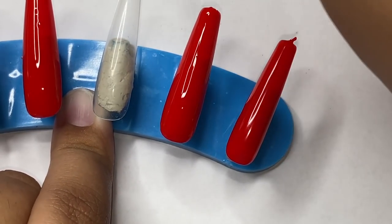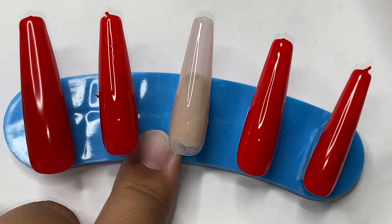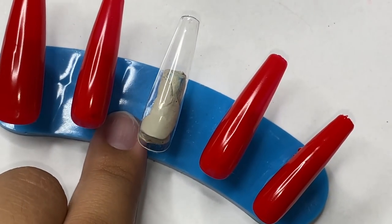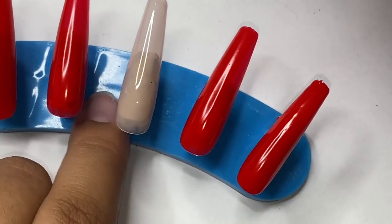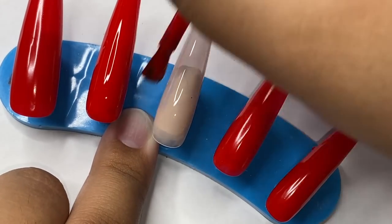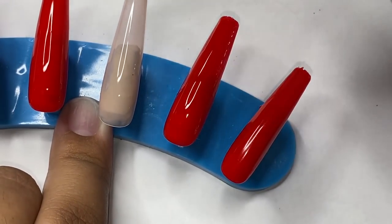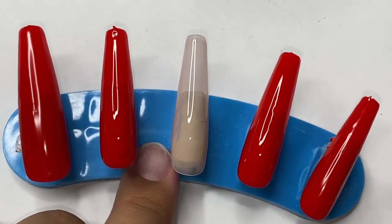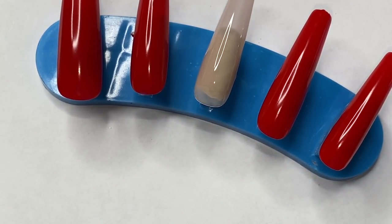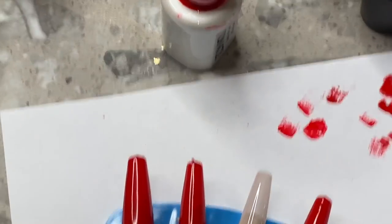Right here I'm using one coat of 112 by Raya's Nails — I really love her nudes. I also use Eye Gel Beauty nudes. I'll link my favorite nudes down below. The key to getting a really perfect nude base color is to layer your colors. I'm going to be going in with 218 by Raya's Nails on top of this color just so I get a really nice nude shade. This is what it looks like — it's really cute, I like her packaging a lot too.